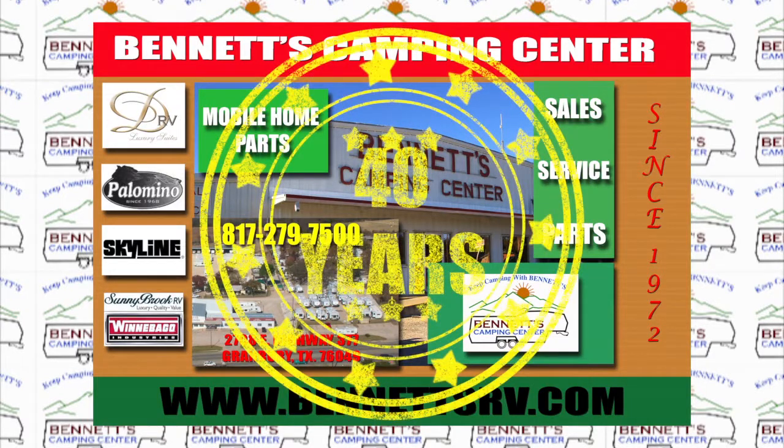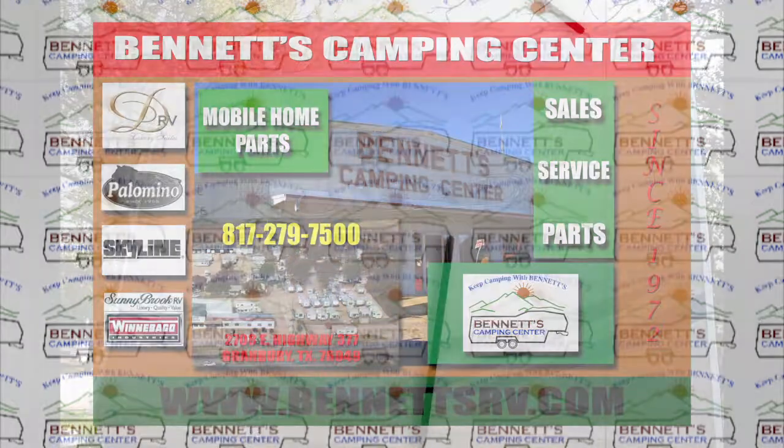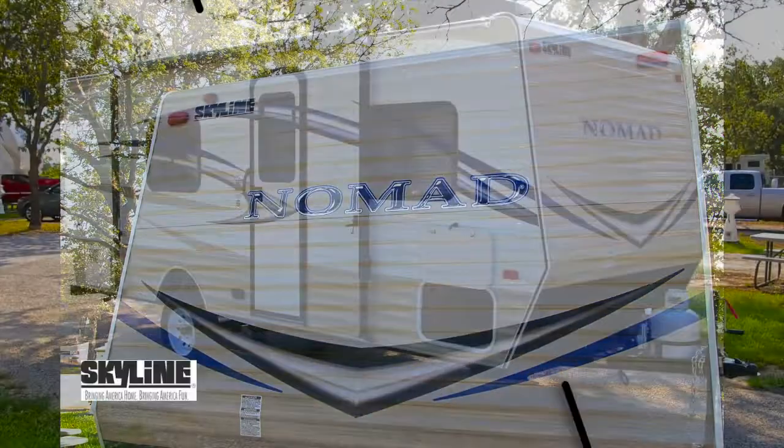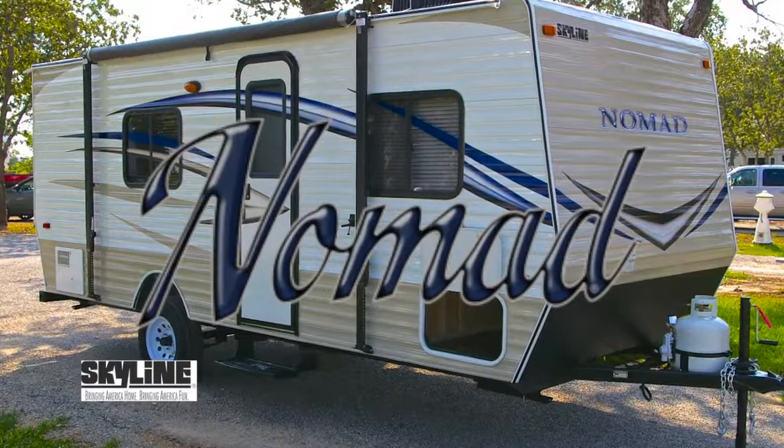For 40 years, Bennett's Camping Center has been providing sales and service to North Texas and to the Dallas-Fort Worth Metroplex. We're now pleased to present this new 2013 Nomad 183 Travel Trailer by Skyline RV for your review.